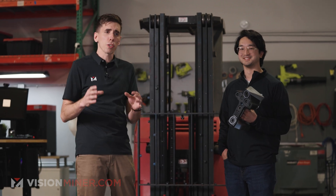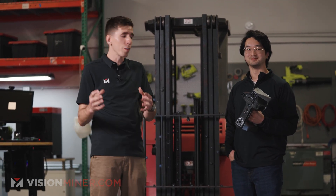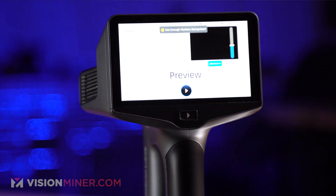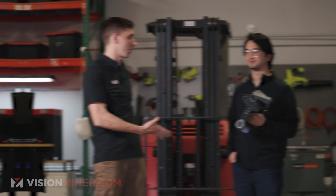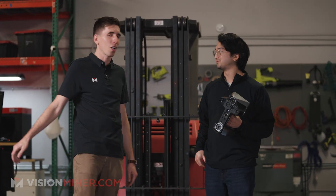All right, guys, we're going to do a practical 3D scanning walkthrough overview with the EinScan Libre and, of course, Eric Lau from Shining3D. Great to have you here, Eric. Thanks for having me — as always, a pleasure.